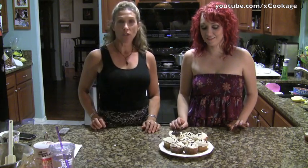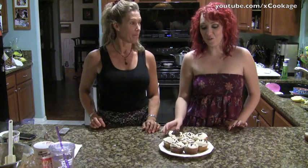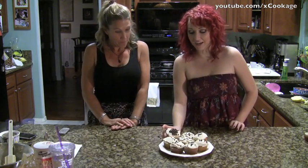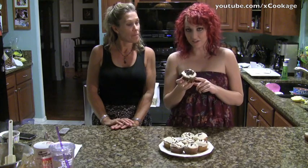Hi guys. Hello. It's Mary and Alicia. And tonight we made chocolate chip cookie dough cupcakes. What they are is a chocolate chip cookie dough flavored cupcake that we filled with an eggless cookie dough, so it's edible and raw — it's okay to eat raw. And then a cookie dough frosting with mini chocolate chips.